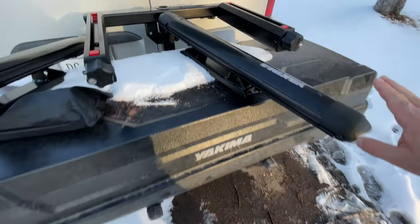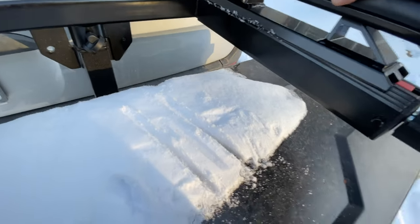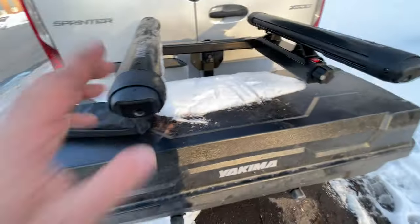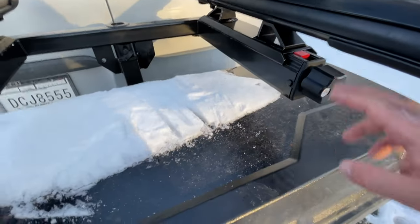I'll definitely update how they hold up. The box has been good for camping and I'm going to install the ski rack. I got them both on and got the barrels removed. I got the lock.